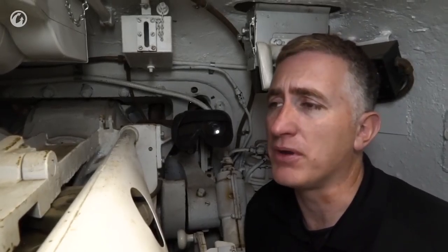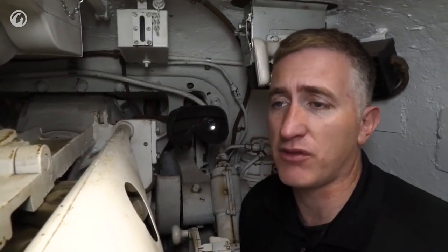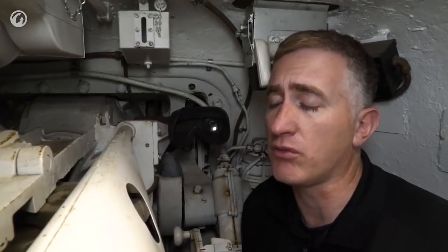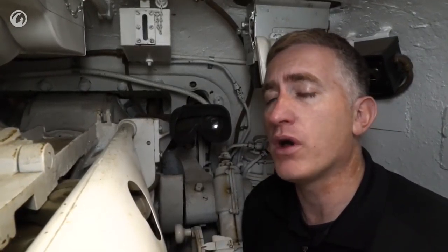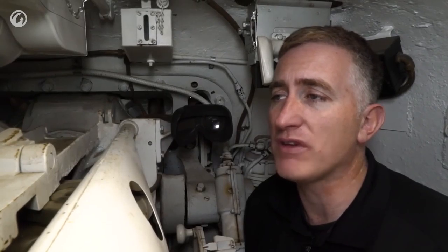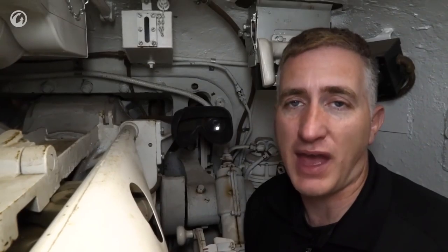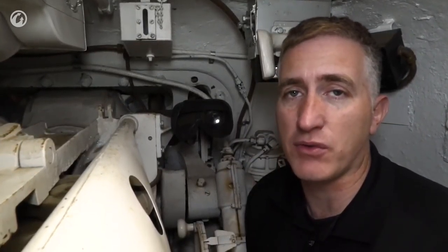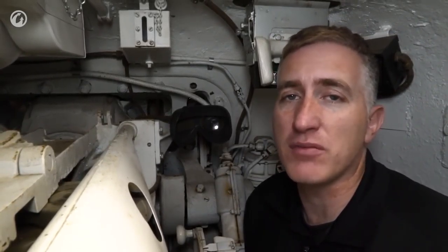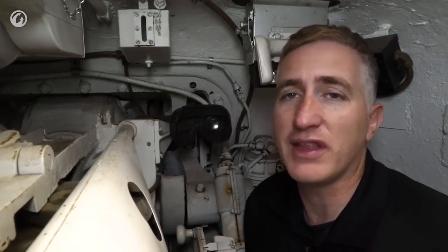Two exceptions did happen. One was the British, who stuck the 17-pounder into this — and it's cramped enough here with the 75, and I can't imagine what they thought of the 17-pounder, especially given that they thought the 76 was bad. The other was after the war under the MDAP program, when the Americans refitted some of these tanks with 76mm guns anyway and gave them to allies. The most famous of these can be found in the movie Kelly's Heroes — 76mm Shermans with these small turrets. The loudspeakers are optional.